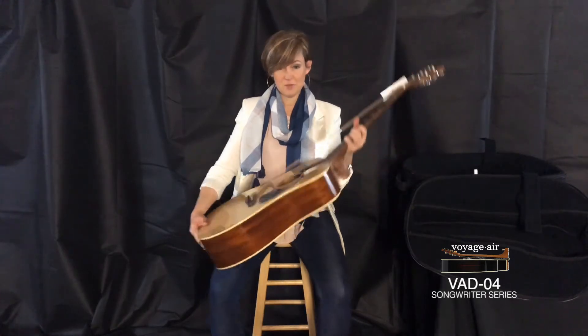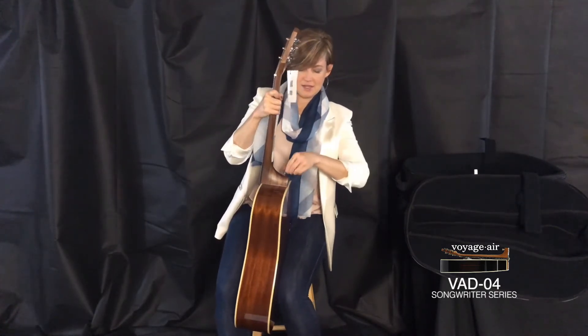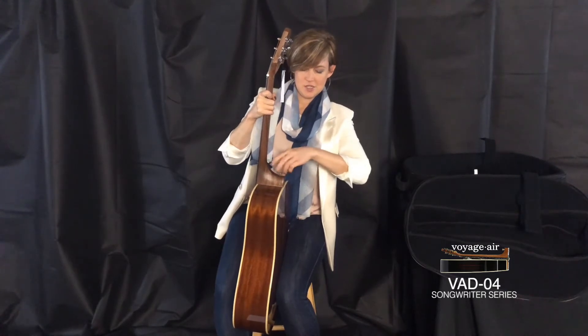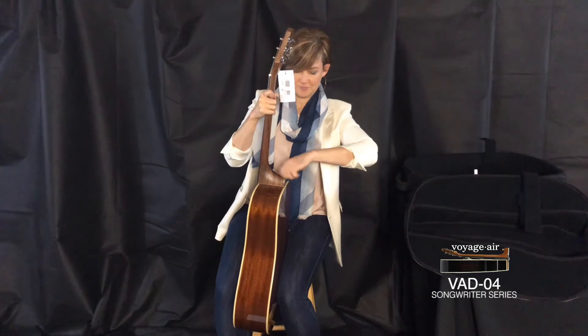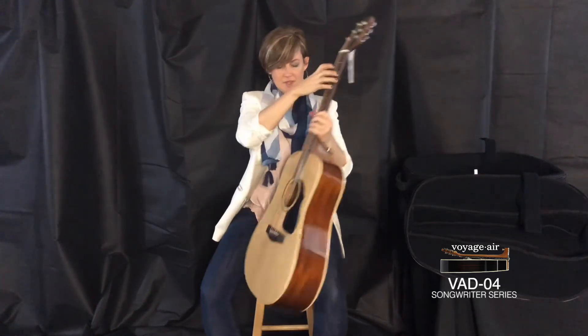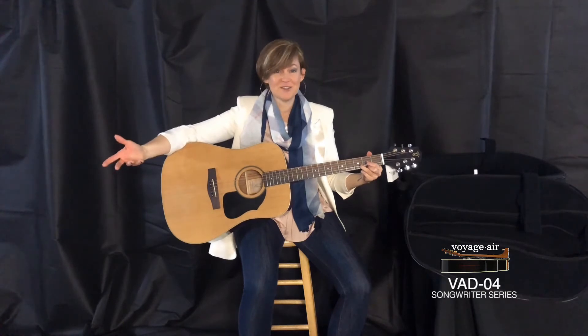I'm going to unfold it and show you that it's still beautifully in tune. There we go — couldn't be more easy. Slide it back into place, screw it back together. Easy as that — still beautifully in tune. It's amazing.